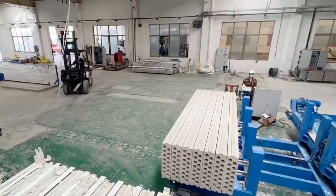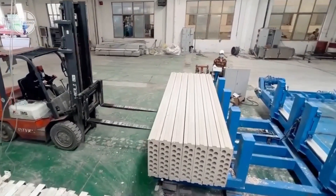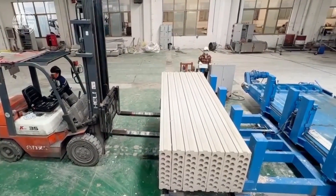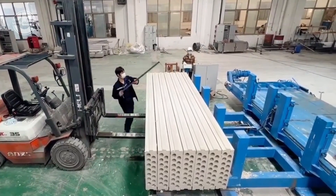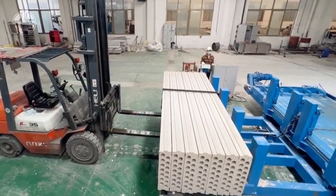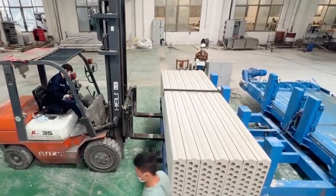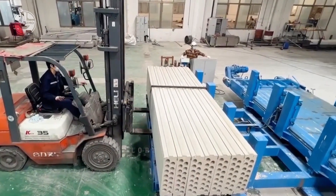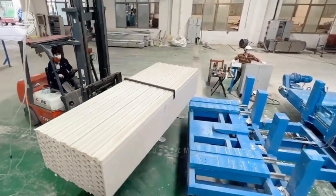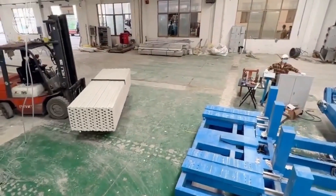We've journeyed through the crucible of creation, witnessing the transformation of raw materials into pillars of strength. From the precise dance of batching to the intricate ballet of casting, each step has played a vital role in bringing these hollow core panels to life. The next time you see a high-rise building or a sleek parking garage, remember the hidden heroes within — the hollow core panels, silent giants born from a symphony of ingenuity, a testament to the transformative power of human creation.